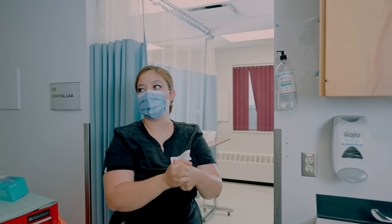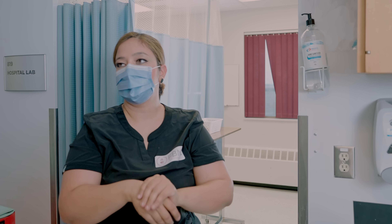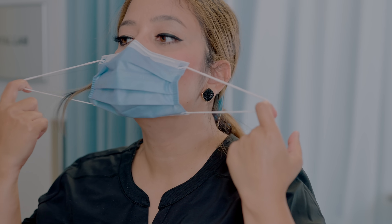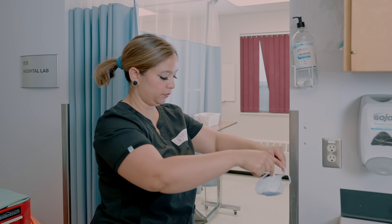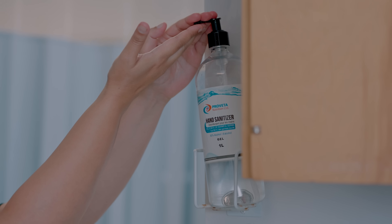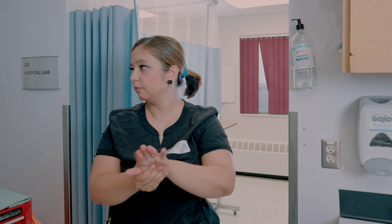Lastly, remove your mask or respirator. The front of the mask is contaminated — do not touch it! If your hands get contaminated during removal, use hand sanitizer. Grasp the bottom ties or elastic of the mask, then the ones at the top, and remove without touching the front. Discard in a waste container. Once all PPE is off, wash your hands with soap and water or use alcohol-based hand sanitizer immediately.